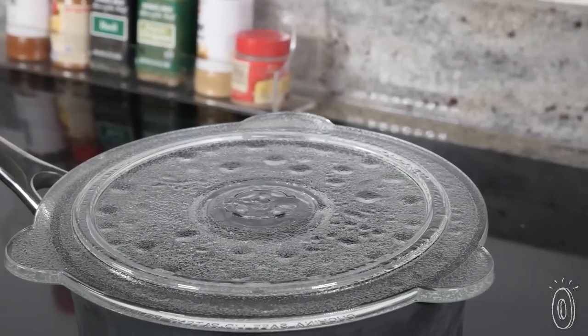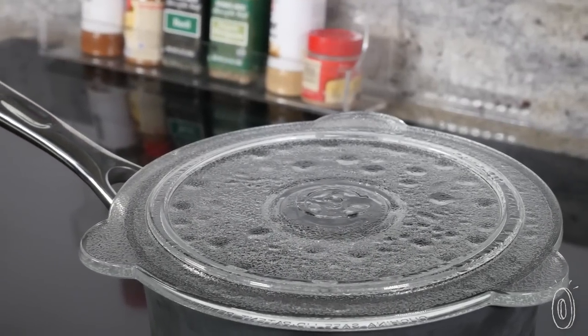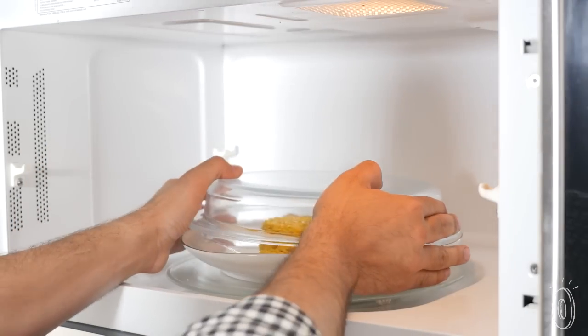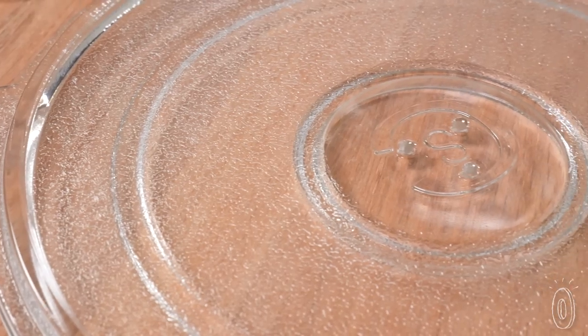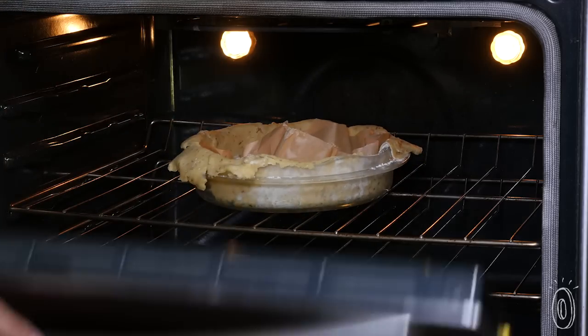These lids are made with durable, BPA-free borosilicate glass. It doesn't absorb odors or bacteria or break down in heat like some plastic can. And this type of glass is made to be strong — it's the same used in Pyrex and can handle high temperatures or go into the freezer.